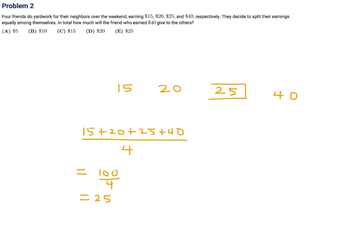First, what is that equal amount? We add 15, 20, 25, and 40 and divide by 4. That is 65 plus 100 divided by 4, which is 25. So the equal amount everybody gets is 25. The person who earned 25 already doesn't have to give or receive anything. The person who earned 40 has to give 5 dollars to get the 20-dollar person up to 25, and give 10 dollars to get the 15-dollar person up to 25. So in total, the 40-dollar person gives away 10 plus 5, which is 15 dollars. The answer to number 2 is C.